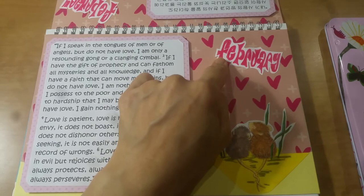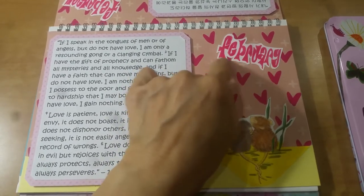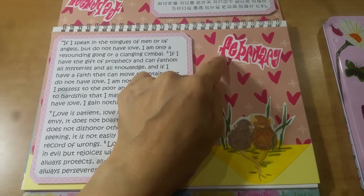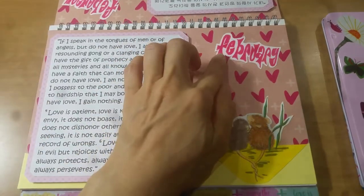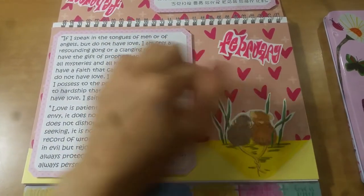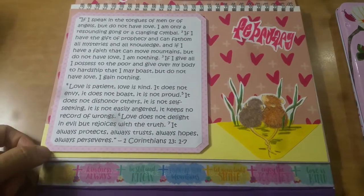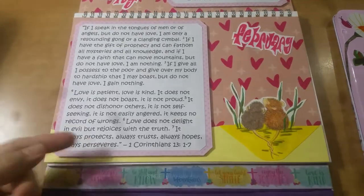I'm continuing to use the Dilutions monthly stamps, so I used February. I used the distressed ink and it bubbled, which was totally fine, but I wanted it to have a bit of a more vibrant look so I colored the letters in a little bit. And I like to pop these up to give the scripture a little bit more dimension.